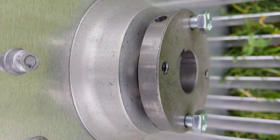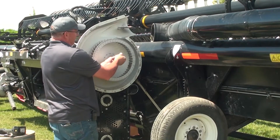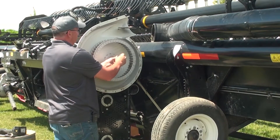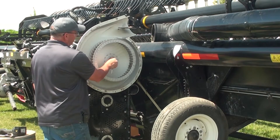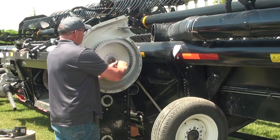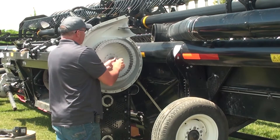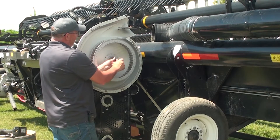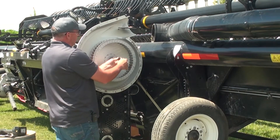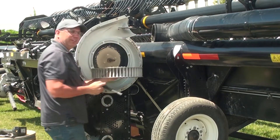We're going to want to note the distance that the hub is on the shaft. Then we're going to remove the two quarter-inch bolts securing the taper lock bushing in place. We're going to take those bolts and thread them into the two threaded holes, snugging them up ever so gently, alternating small turns, to push that impeller off of that tapered bushing until it is free and we can slide it from the shaft.